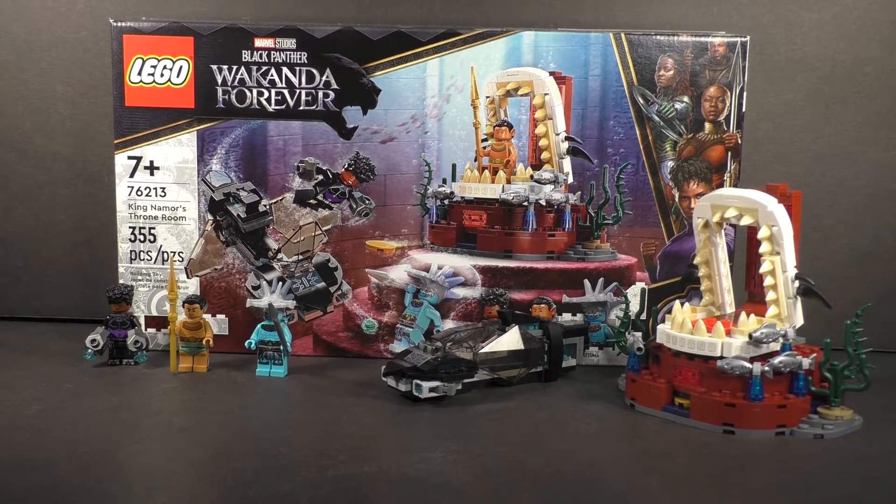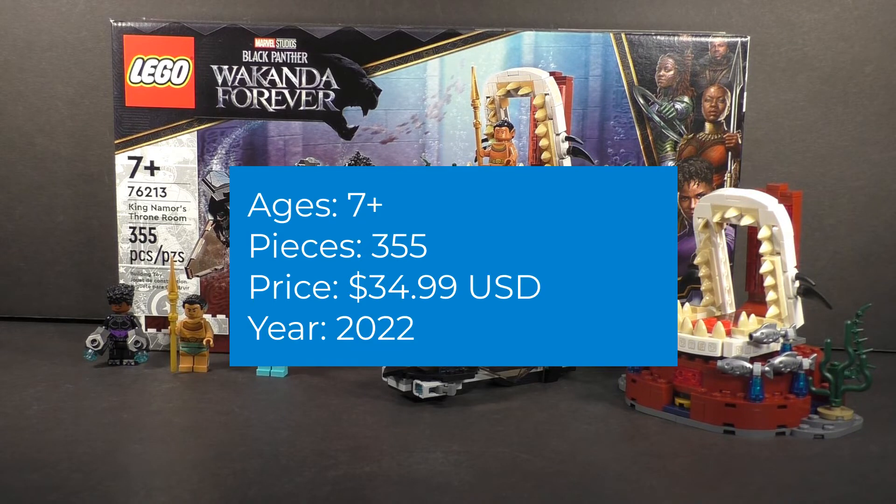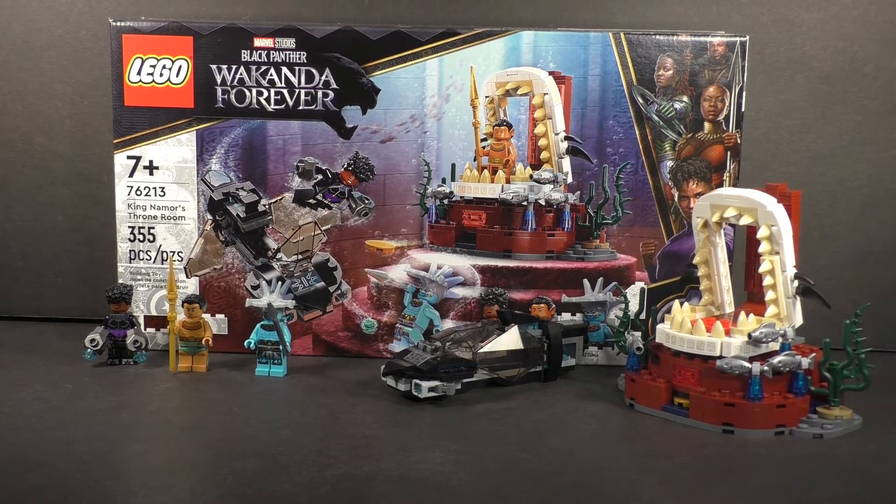Fellow brick fanatics, DJ Bricks here back for another video. Today I have a review for the 2022 LEGO Marvel Black Panther: Wakanda Forever set — King Namor's Throne Room, set number 76213. It's recommended for ages 7 and up, comes with 355 pieces, retails for about $35 in America, and features two builds: Namor's throne from the movie, as well as three minifigures including Namor himself. Let's start deconstructing the set.